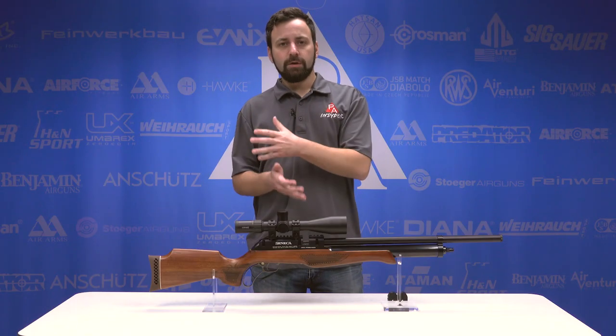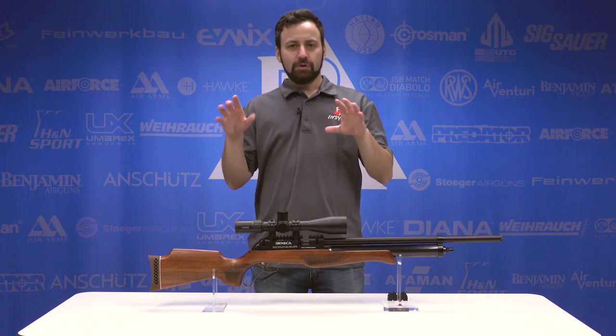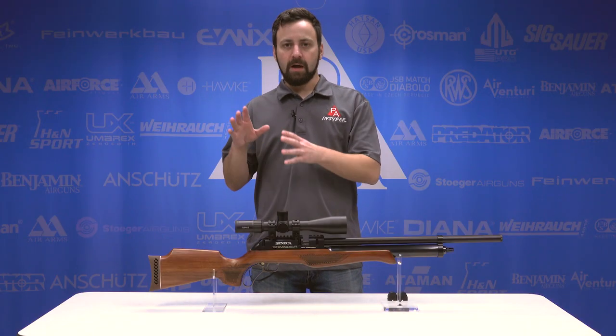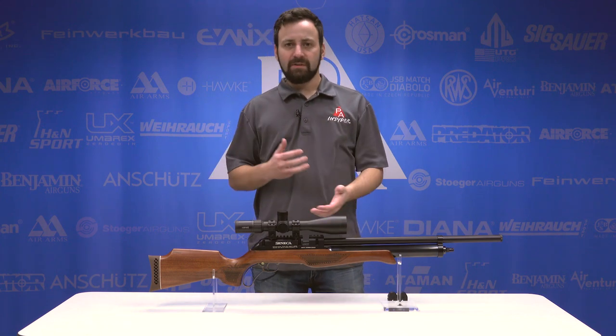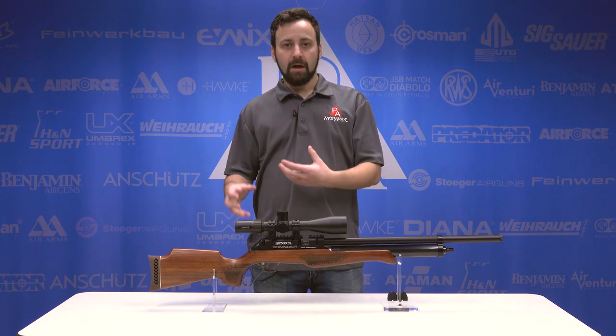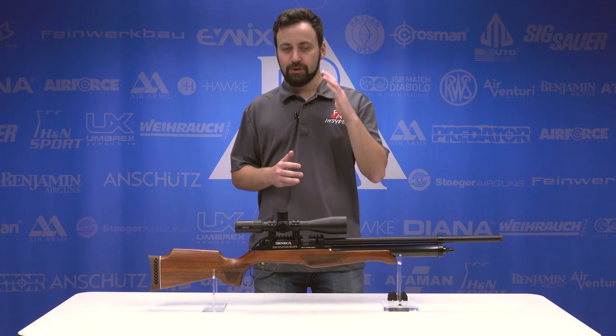The Eagle Claw is an import under the Seneca line for Air Venturi, kind of dropped on us a little bit last minute here in 2019 as an end-of-the-year new product launch. It wasn't announced at SHOT Show, and actually the Eagle Claw has been on the market in other parts of the world in different variations for almost two years now. Really excited to see this finally come to the U.S. because it has a lot of intriguing features.